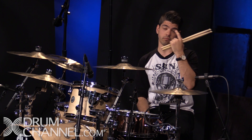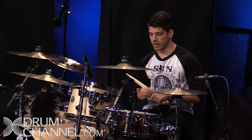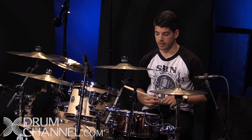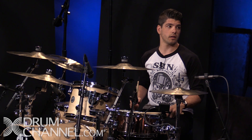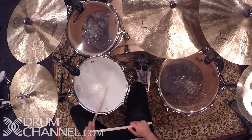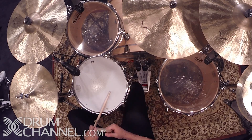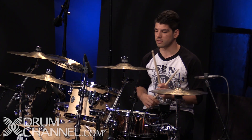Some guys — Chad Sexton is a great example — his signature sound comes from not hitting the snare drum in the middle. He hits it way off to the side. You can go from the center of the snare drum off to the side and you're going to get way more ring, less low mids, so it's going to have less punch but way more ring. He wants that sound, so he uses it creatively.